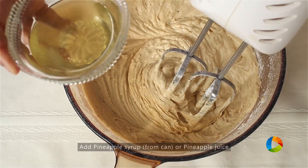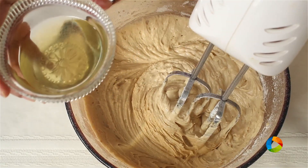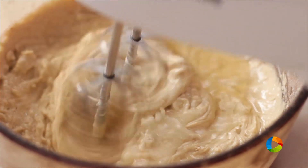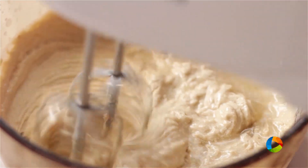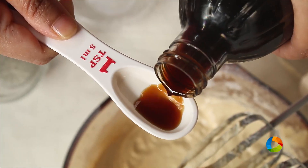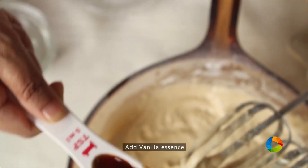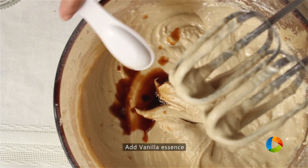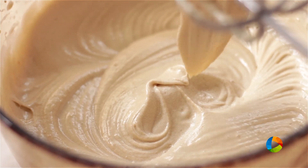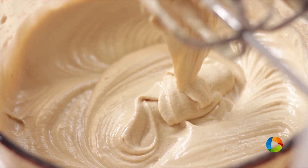I'm going to use canned pineapple and take about 60 ml of syrup from the can. If you have pineapple juice, you can use that as well. And finally, I'm going to add 1 teaspoon of vanilla essence. So now you have a very nice and creamy cake batter.